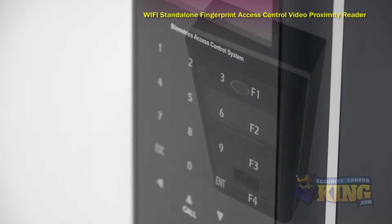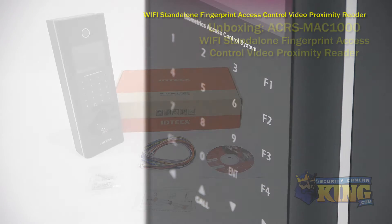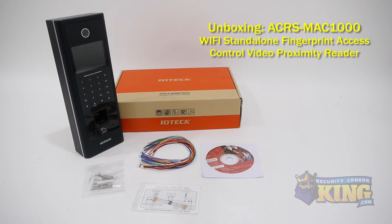Power is supplied through a 12-volt DC connection, and you can connect to your PC with TCP/IP using an Ethernet cable.